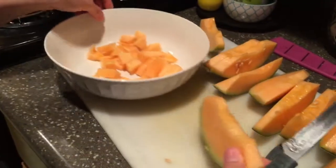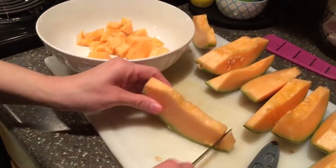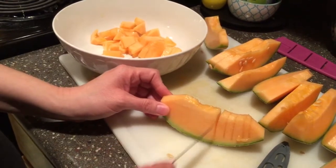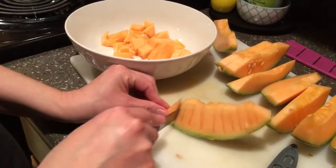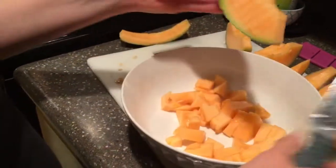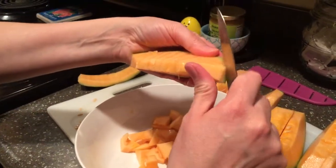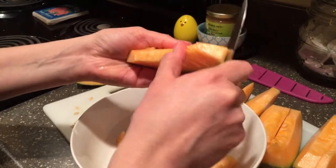So all you're going to do is slice it, and you're only going to slice it to right here — it'll stop because it's so thick. And the better you get, the faster you get. And then you're going to cut before the rind.